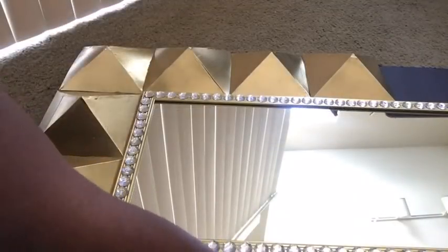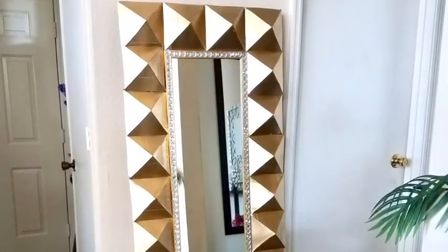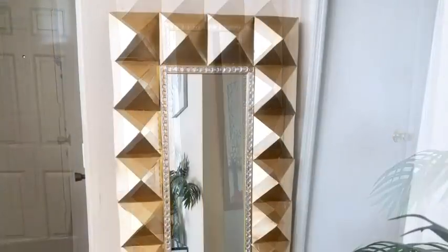Now I'm going to be gluing down the designs to the frame that I made for the mirror. Keep doing this until you get to the end — you should have something that looks like this.